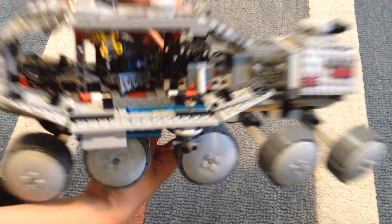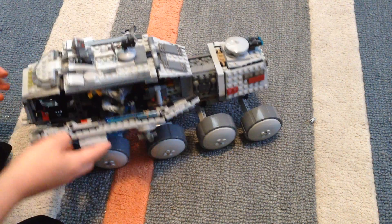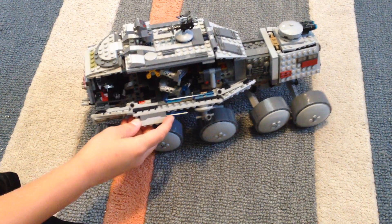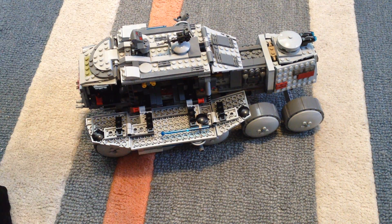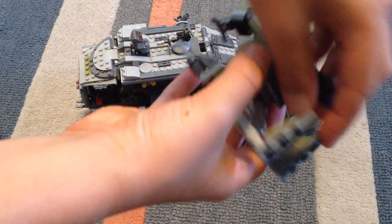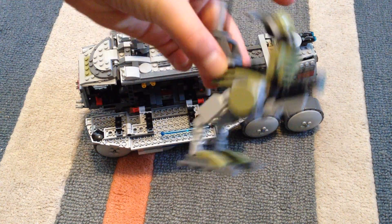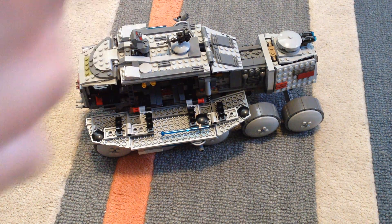Now I can show you what's inside. Do you see this funny looking thing? It actually is a mini walker with a stud shooter on the front — like a scout walker. Cool, right? Let me just fold it back up.